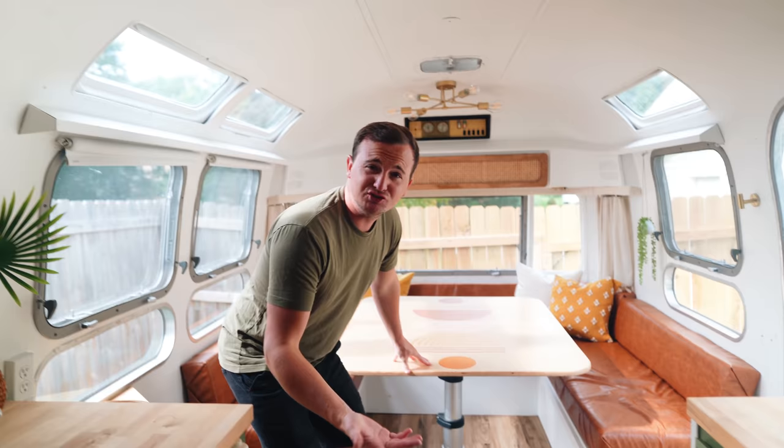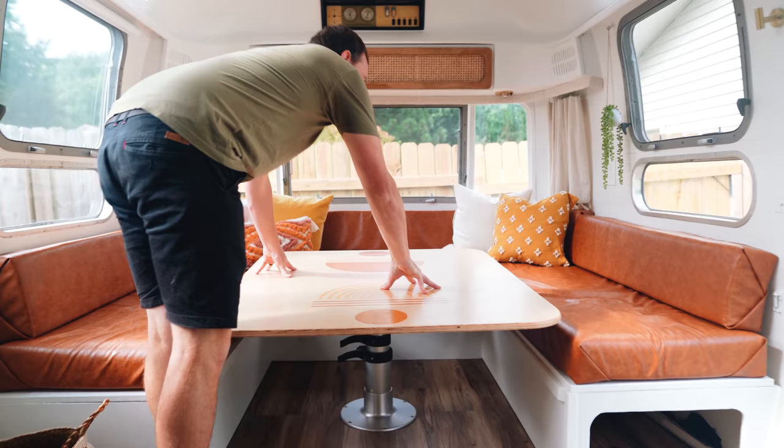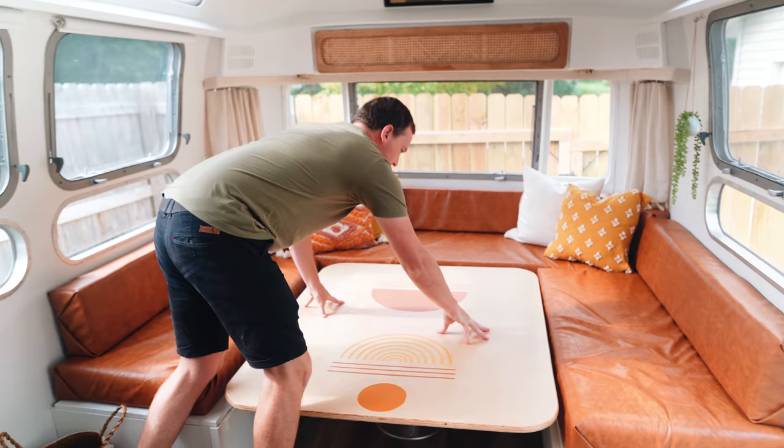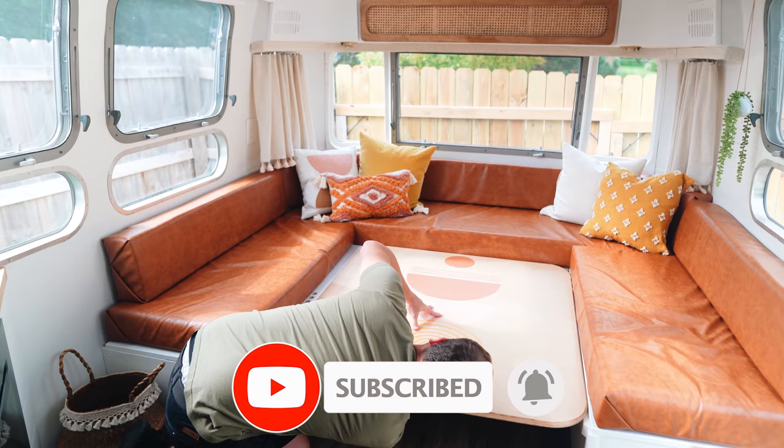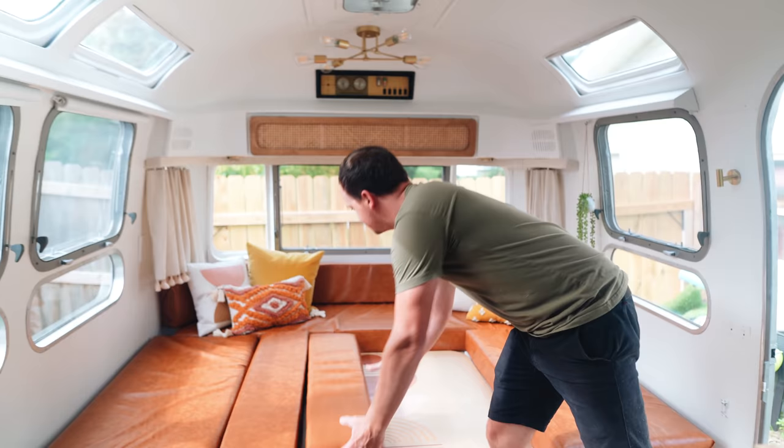I'm sure you guys are super interested in how this table works, so I'm going to show you. If you've never been in a camper before, it might be a mystery. All we do is unhook these little latches here and then this table just pushes down — use some force — like that. So it just pushes down and then you lock it. We throw our cushions on and then this becomes our bed.